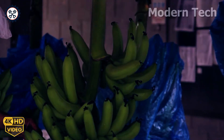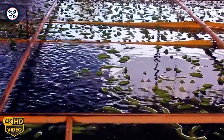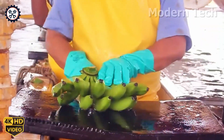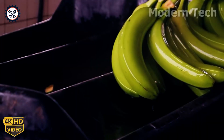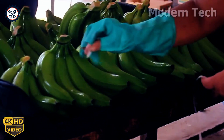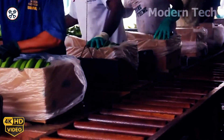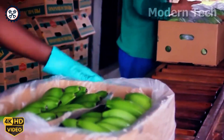After the harvest, there's one essential step that can't be skipped — washing the bananas. Each bunch is carefully washed by hand with clean water, and every banana is gently scrubbed to remove dirt and impurities. This process ensures the bananas are clean, safe, and ready for processing or consumption, while preserving their fresh, natural flavor.